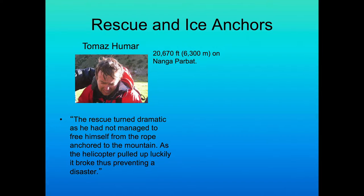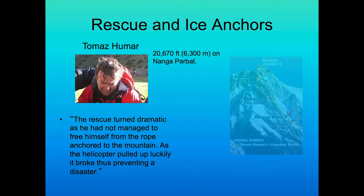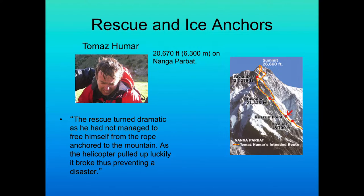One of my late friends, Tomasz Humar, was on Nanga Parbat and had to be rescued from 20,670 feet — the highest rescue in history at the time. The helicopter pilot flew in, could not land, but gave him a hook and he hooked himself to the helicopter. He was only attached with a single ice screw, and the helicopter pilot pulled him from Nanga Parbat's face, pulling the ice screw out of the ice. Had the ice screw held, obviously everybody would have died.